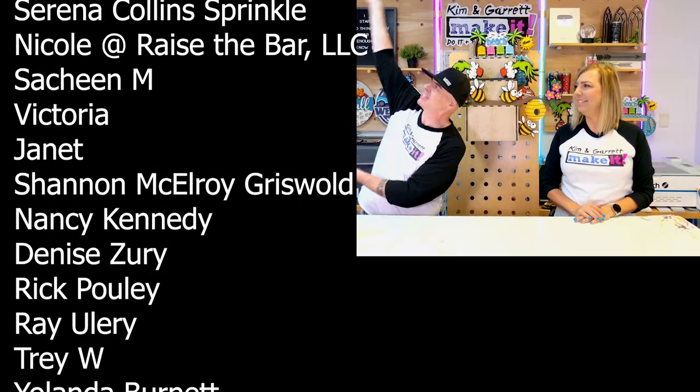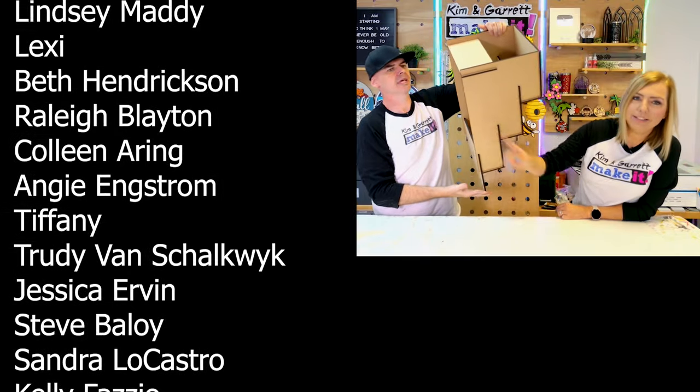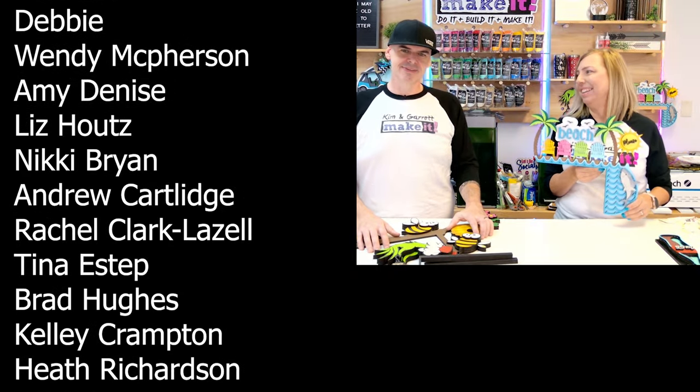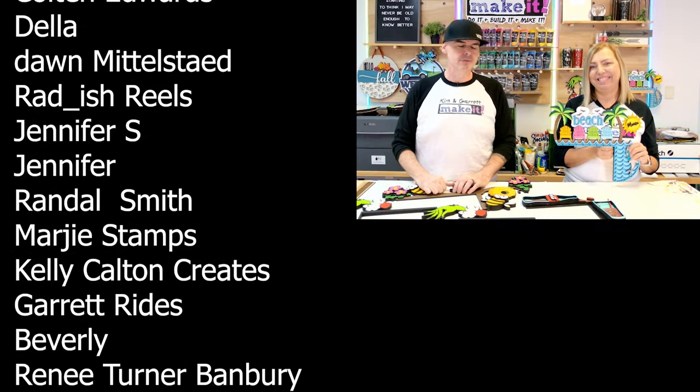We are about out of time, so if you're not going to join us for the patron after-show, we will see you next week where we'll do it — build it and make it again. A big thanks to all of our patrons — we love you guys. That is the best way to support this channel. We want to make sure that you can make it with your desktop laser, and we're going to make it out of MDF. We're going to use glue and paint. Let's go figure this thing out.